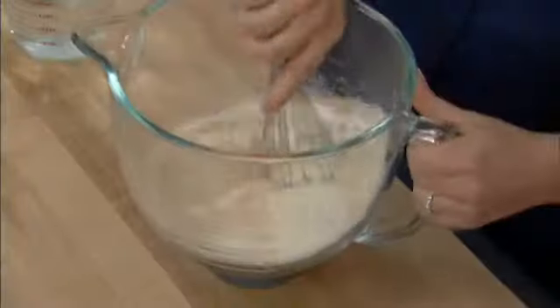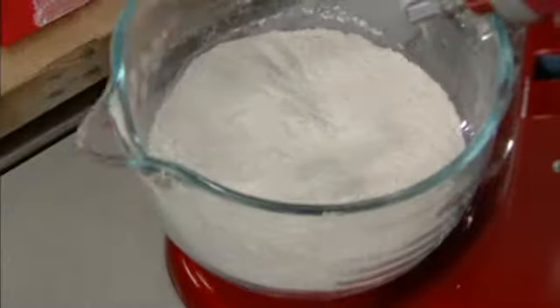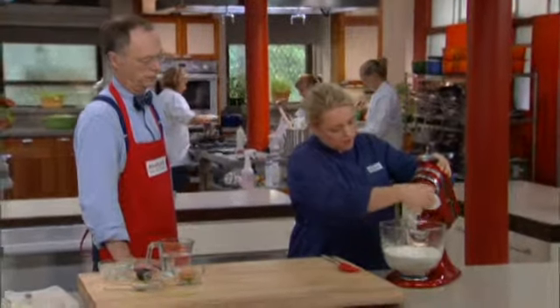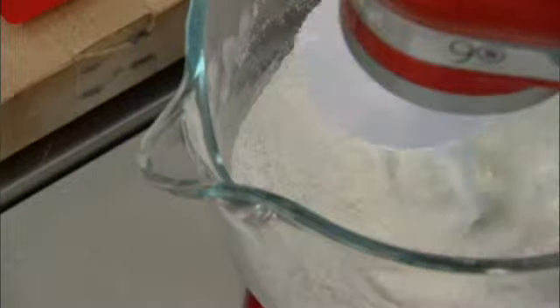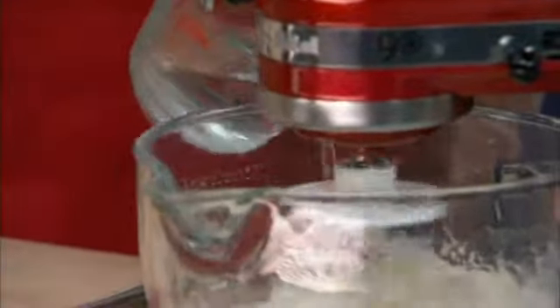We're going to mix this together, put it onto the mixer with the dough hook, and add the liquids to start making the dough. With the mixer on medium-low, we're going to add one and a half cups of water. You want the water to be warm — 100 to 110 degrees — because that'll wake up the yeast activity. If the water's too hot, say 115 to 120 degrees, it'll actually hurt the yeast.